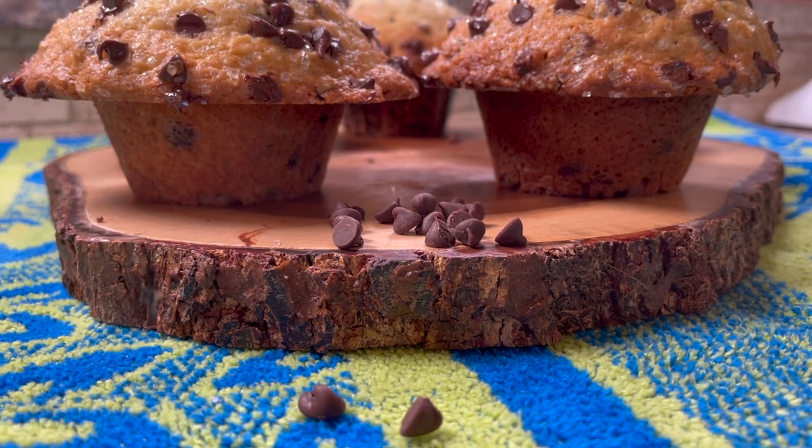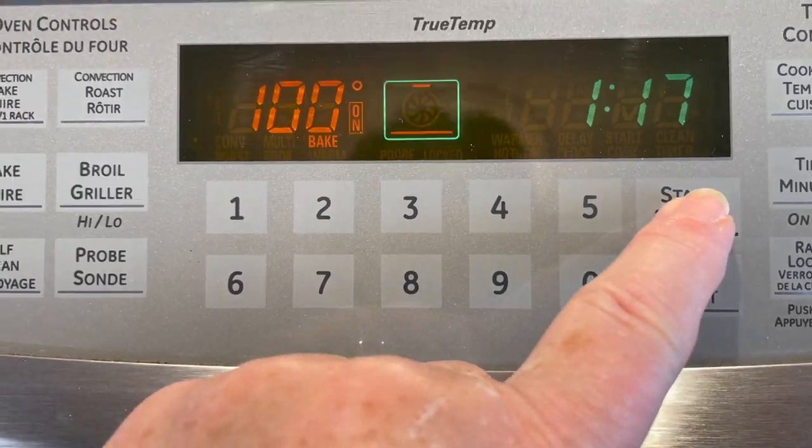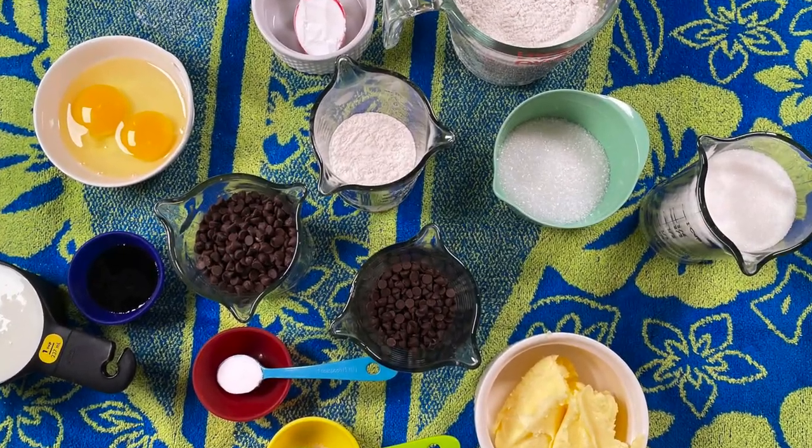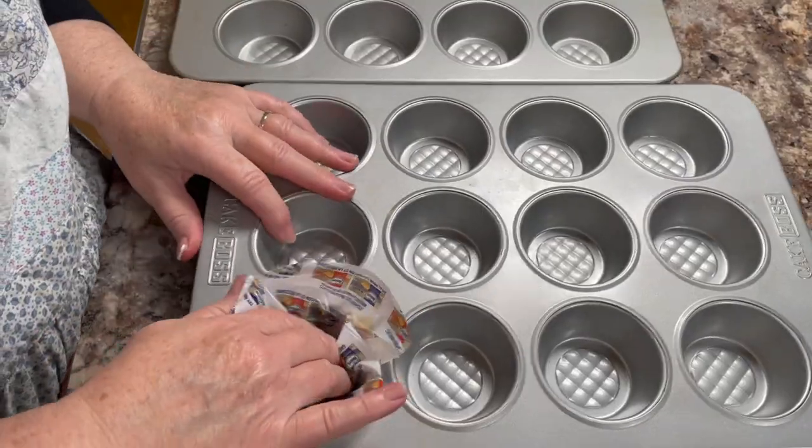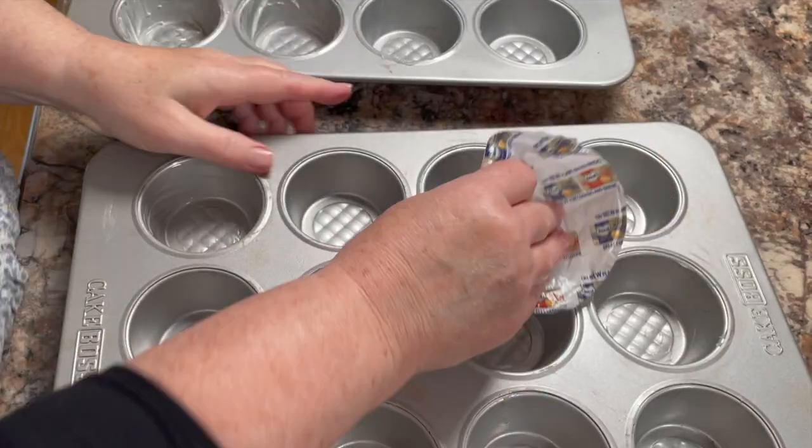Start by preheating your oven to 425 degrees. Once you have the ingredients written down, pre-pour your ingredients ahead of time. Grease your muffin tins alternately, including the very tops around them. Get out a large mixing bowl and spoon.